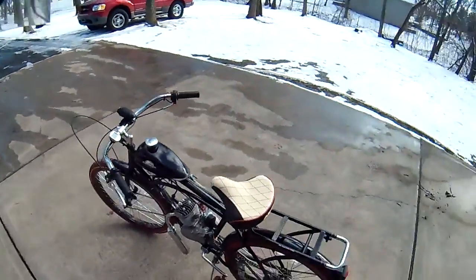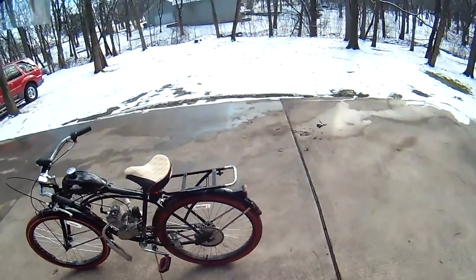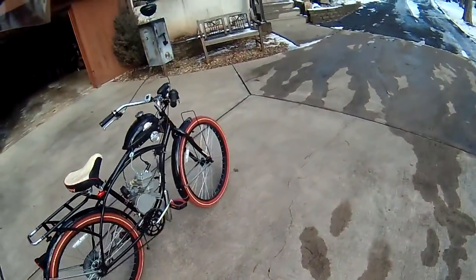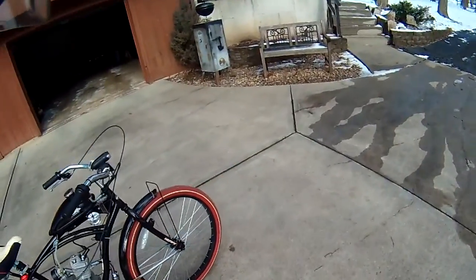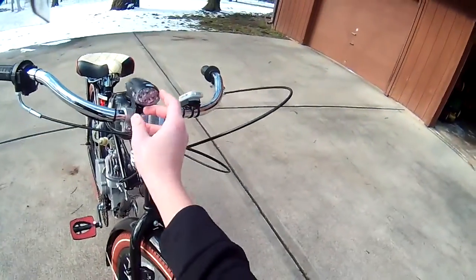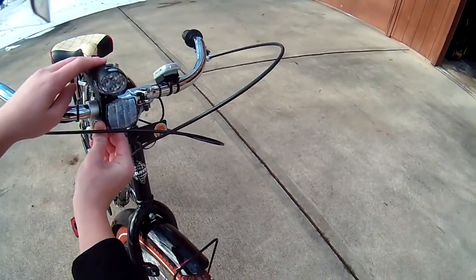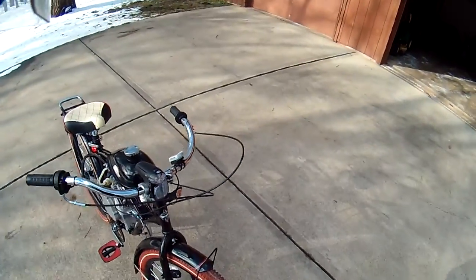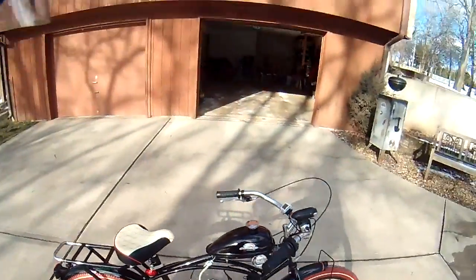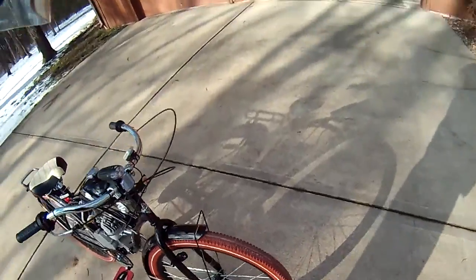There's maybe seven to eight hours on the engine, if that. I did get kind of like a headlight and LED strobe light at the same time. It's four LEDs — like 13 lumens or something. It's decently bright. It's got four lights on it.